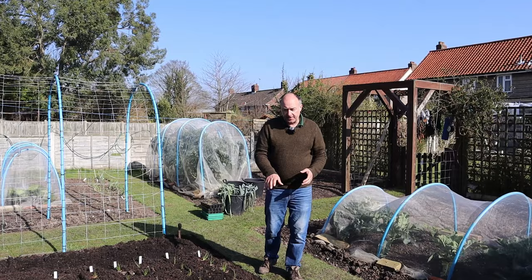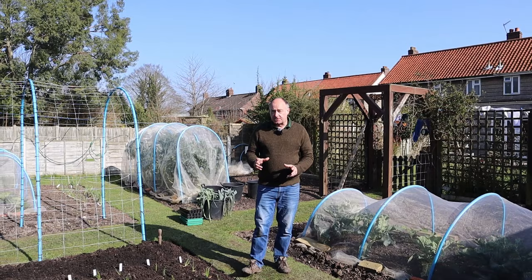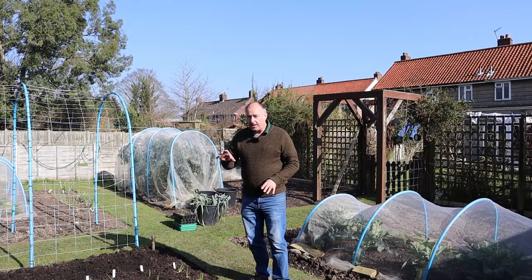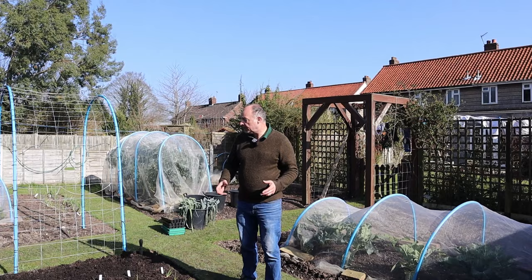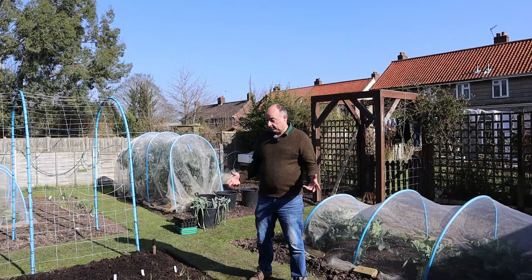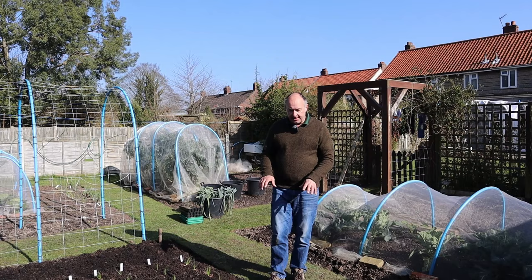Now those larvae will then pupate, and then in September and October they will emerge to start the cycle all over again. They will lay their eggs and then feed on any Alliums that you have. Like us, your onions may be gone by July, but you'll still have things like your leeks that you've put in. And don't forget within the Allium family there are things like chives - they will go after the chives as well, garlic and shallots. Anything in the ground from the Allium family they will attack. The females will have another feed on your plants and off they will go. The eggs that they've laid will overwinter in your soil, ready for next spring to start the whole cycle all over again.